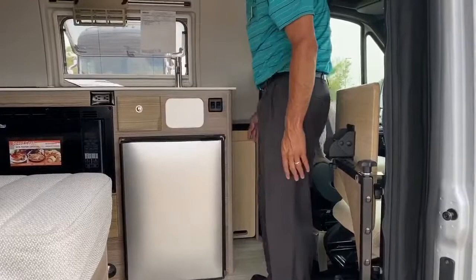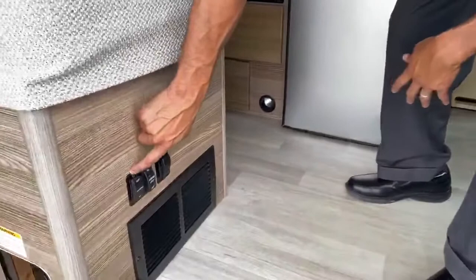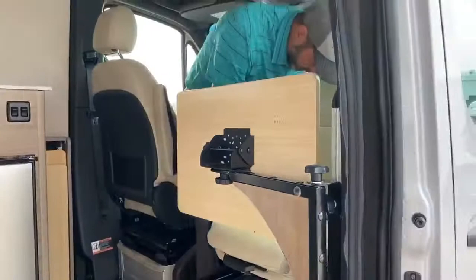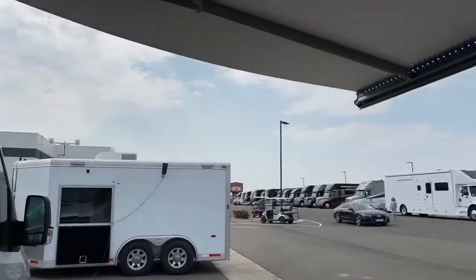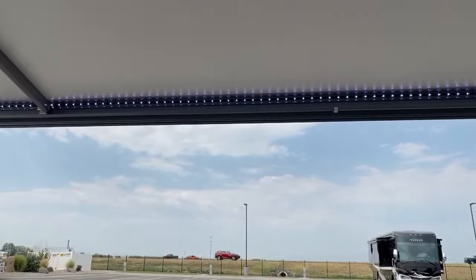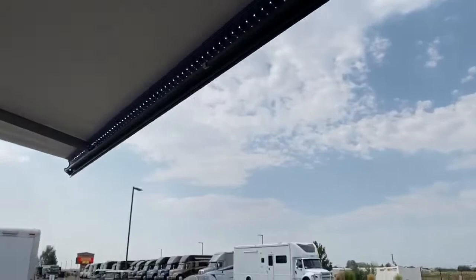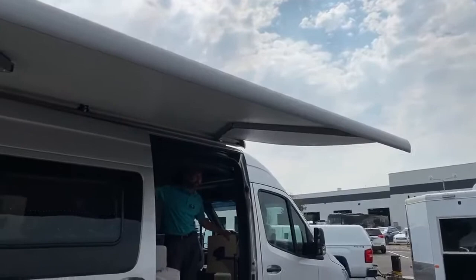Here's your controls for your awning — you've got your awning in and out and you've got your LED lighting. I talk about this regularly because if you're like me, sometimes you're in a hurry and you might forget to bring it in. It's got a safety feature so that when you start your coach it's going to automatically bring in your awning.